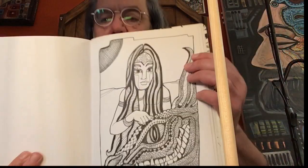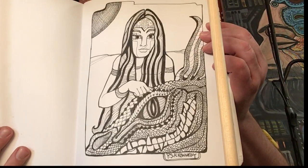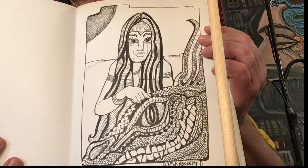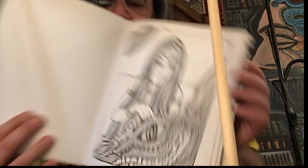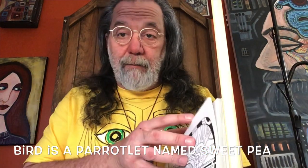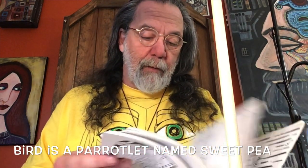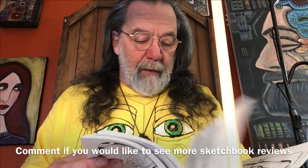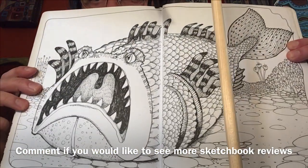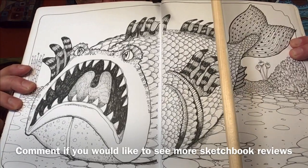There's a young girl here and she is scratching the head of her dragon — a little scratch on the head, the dragon loves it. By the way, that background sound is my bird — a little bird at home. And oh, there's a big fish that lives in the bottom of the ocean.